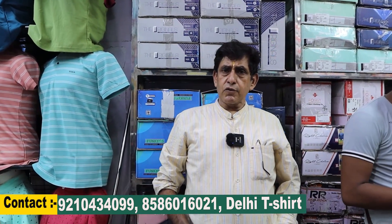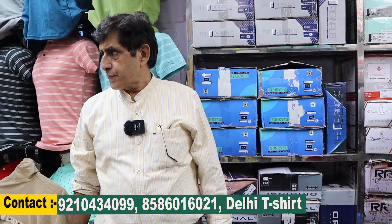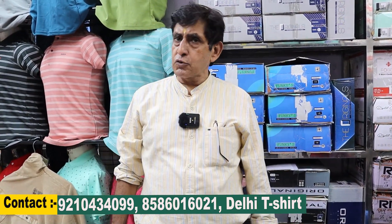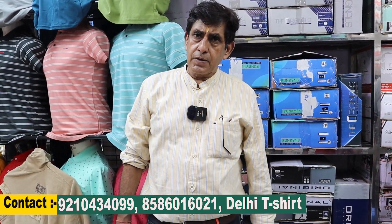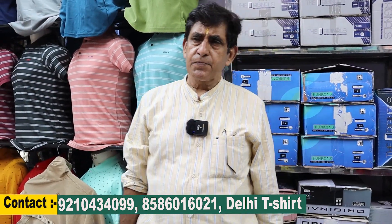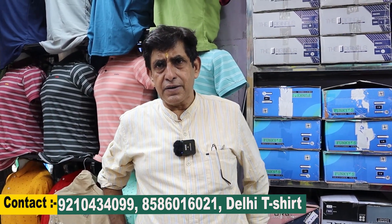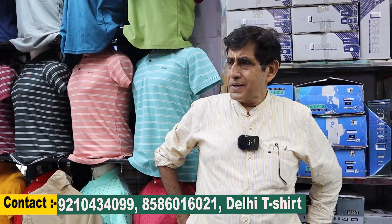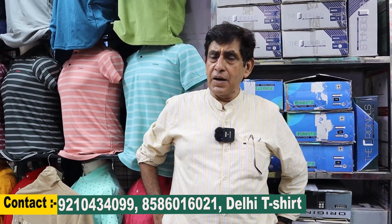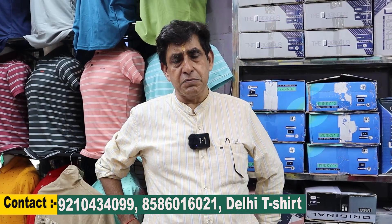Our goal is to give the customer good quality so they come back again. If someone is starting a new startup, we recommend investing around 50,000 rupees. We give a scheme for 50,000 rupees — 2% discount. If it's 5% GST, then it becomes 3% GST.